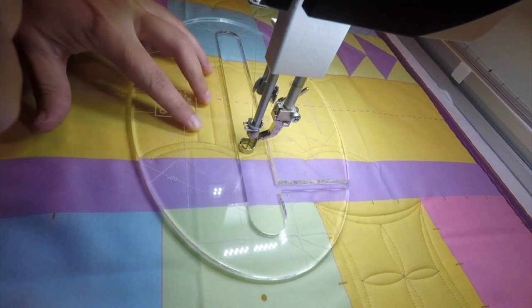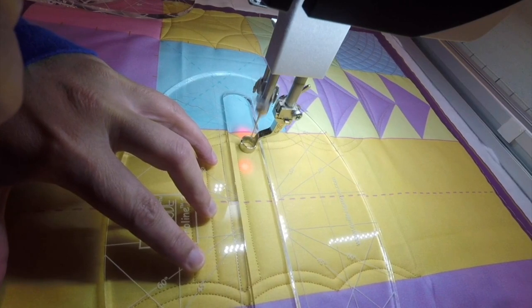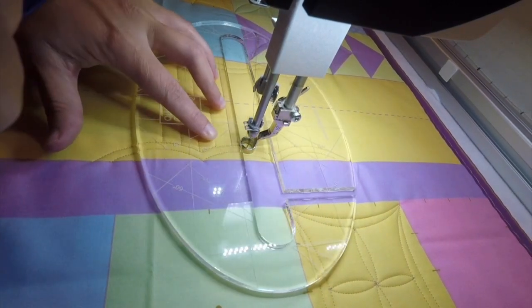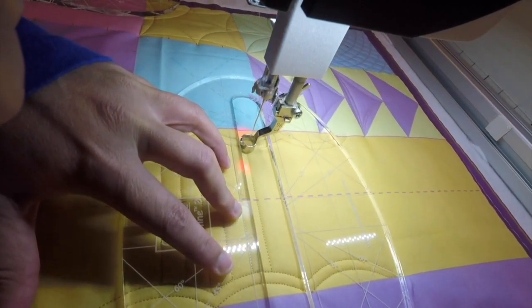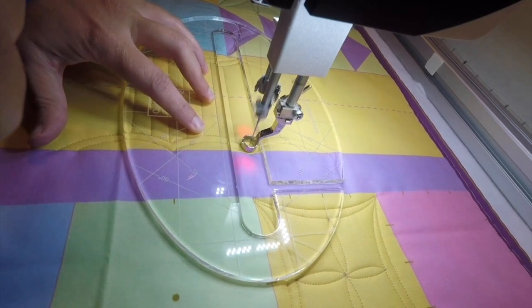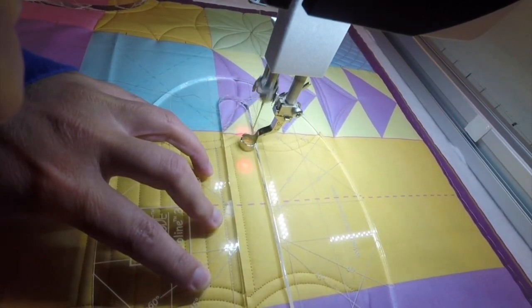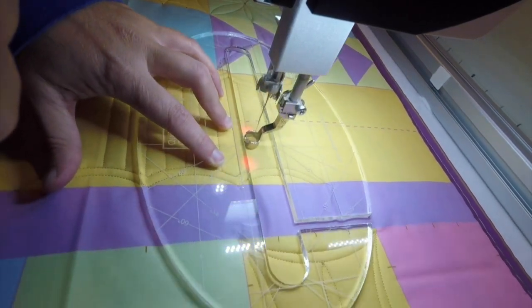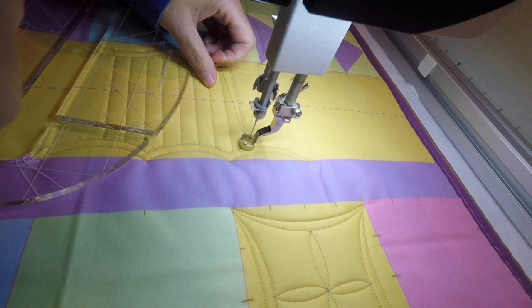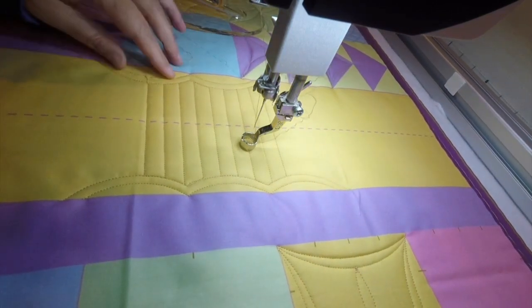It's important that you have good control over your machine in order to do that back-stitching along the pre-stitched line. We're just going to fill that up and keep going. And there you go — nice, perfectly straight lines, evenly spaced a half inch apart.